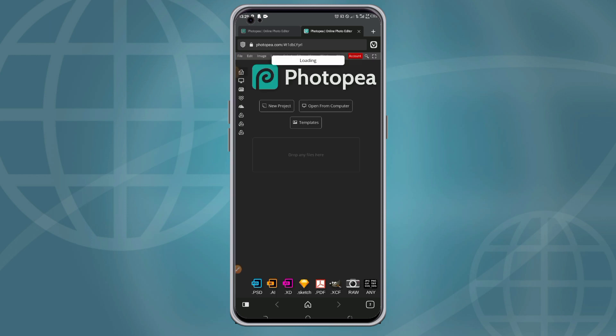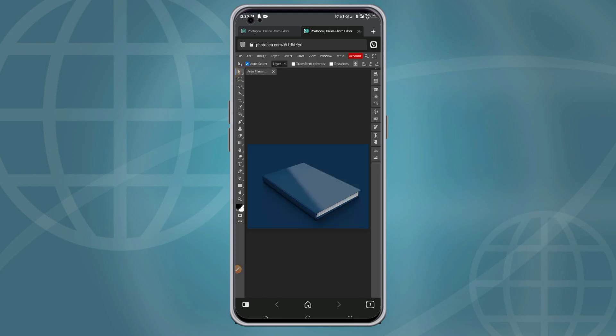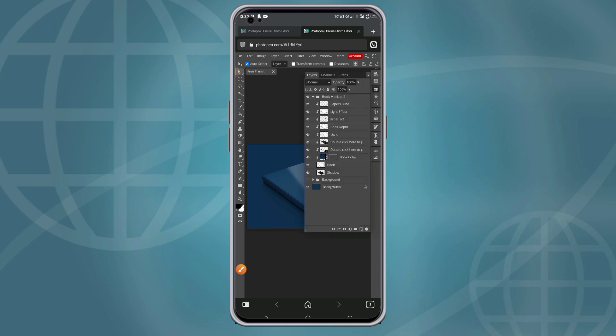Then you wait while the template is loading — it may take a few minutes depending on the RAM of your phone. After the template has loaded up, you click on it to begin editing the book cover.